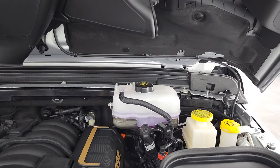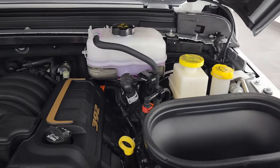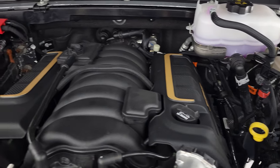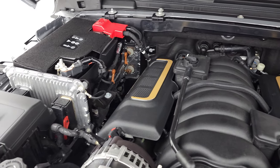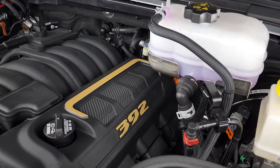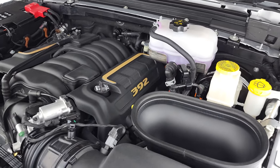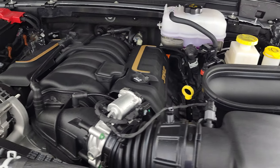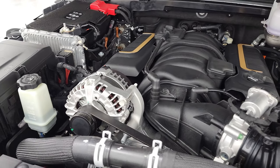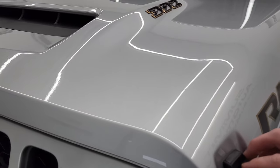We'll take a look under the hood. You can see how that hood scoop diverts the air into the air intake. And there's your 392 6.4 Hemi. The valve covers have a pretty cool design on there. Just a really, really cool vehicle. Once again, I do want to thank Craig for letting me do the video on this vehicle.